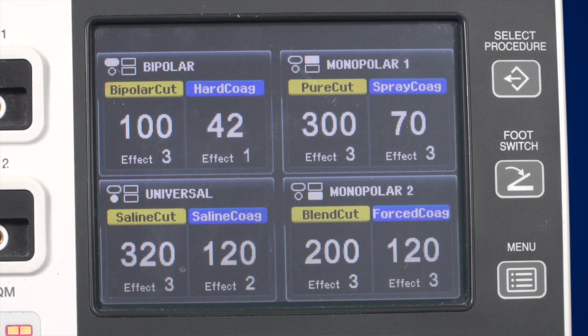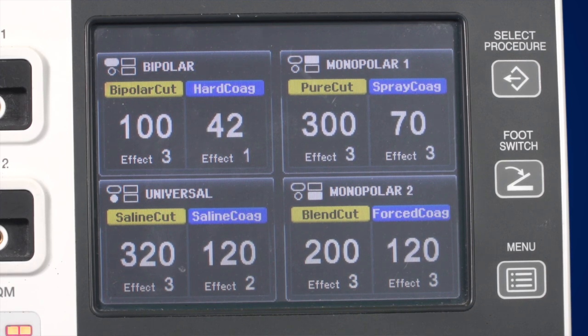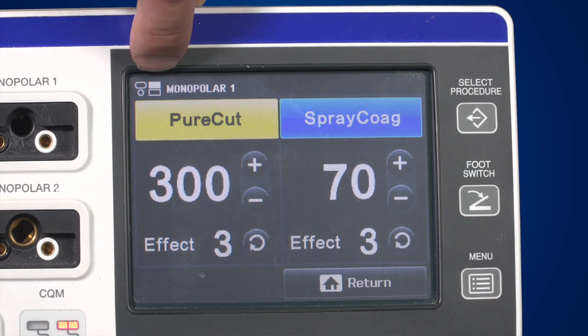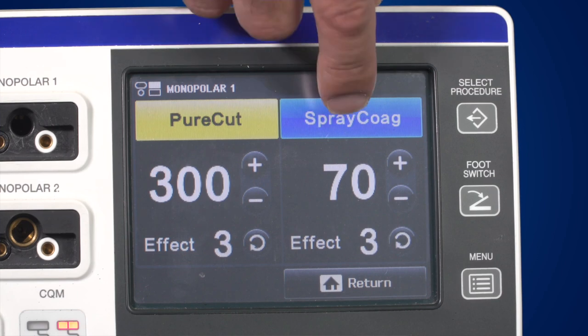The graphical user interface has three different display layers. The first layer, or All Screens, shows all connector settings and allows you to change the settings. A single screen can be selected by opening the corresponding window — it only shows the settings of the selected connection area. For example, selecting the Monopolar 1 button lets you see and change its settings, including a description, a symbol for the connector socket, a yellow cut field, and a blue coagulation field.